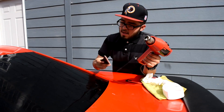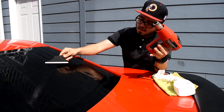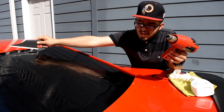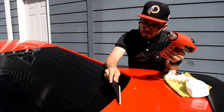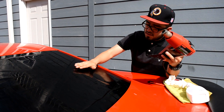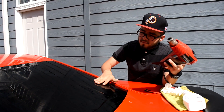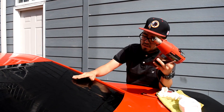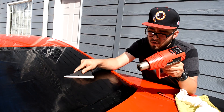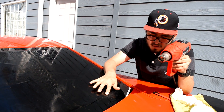Now we've got the heat gun and we're gonna shrink these parts. When you're doing your H, you want to make sure the middle stays even. The creases on top you shrink upward, and the creases on the bottom you want to shrink downward, so you build a middle part where it's all flush against the windshield with no creases whatsoever on either side. Don't get too close — you don't want to burn the film.